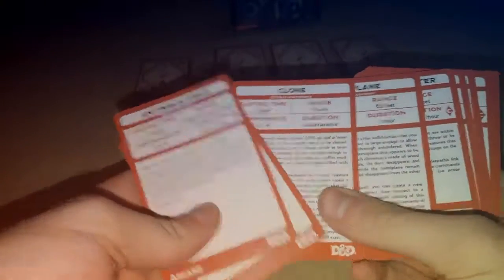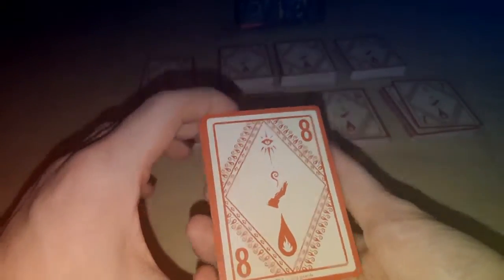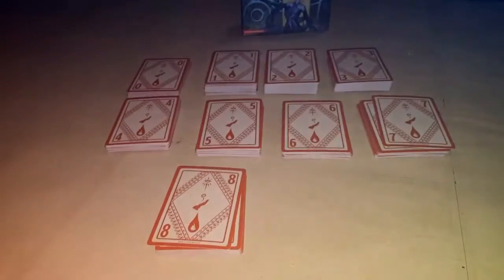Finally we've got the eighth level: Antimagic Field, Clone, Glibness, Maze, Mind Blank, Power Word Stun, Telepathy, and a few basic ones like that. They all have nice backs along with them and all of them are numbered on the back — zero through nine — which is nice. It helps you keep track of everything.